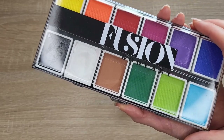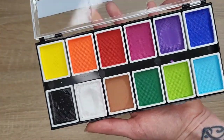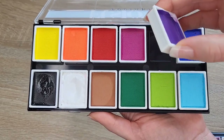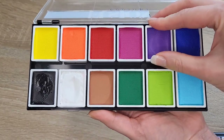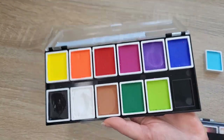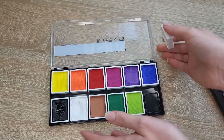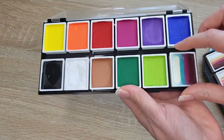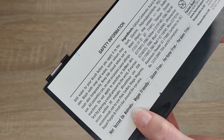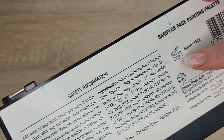Instead of buying loads of different pots of face paints, I would recommend this small palette. These are water-activated face paints. It has all the colors you might need and it's very compact. You can also swap colors around or just add a pot for one stroke from another palette to have all you need in one place. I love the way it has all the information at the back, and once you open it you have to use it within 12 months.